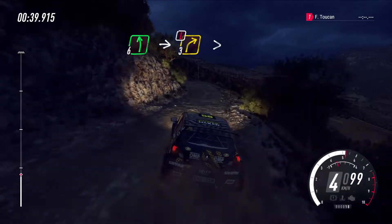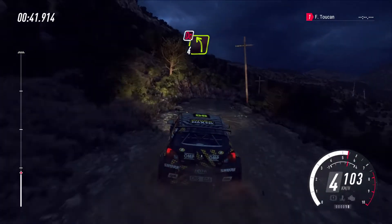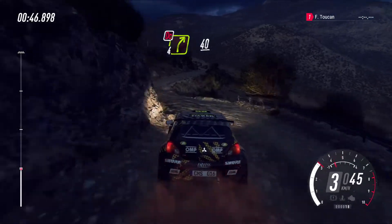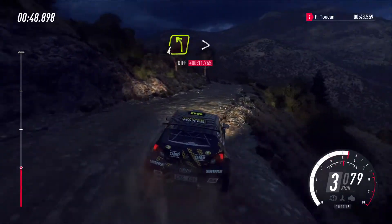Three right long, tightness. Into four left, don't cut. Into four right, don't cut. Keep left over crest, 40. Four left, tightness over dip.